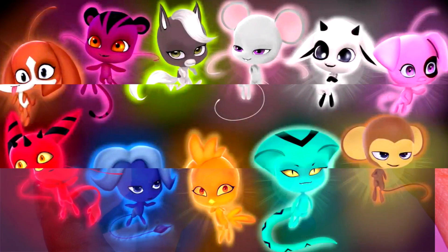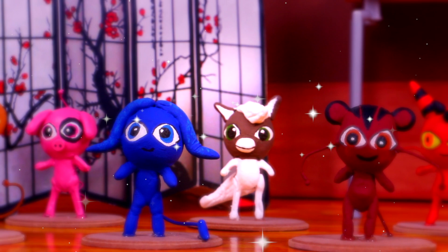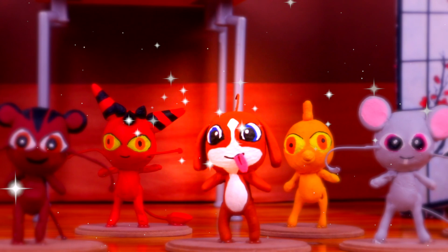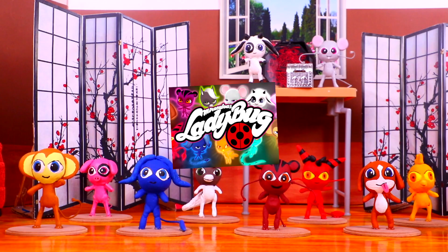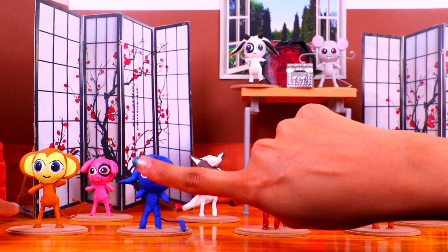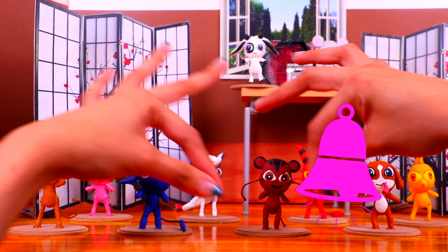Wow guys, our kwamis look unbelievable! Here we have Shupu the monkey, next is Daisy the pig, followed by Stump the ox, then Kailki the horse, followed by Roar the tiger, Long the dragon, Bark the dog, Oriko the rooster, Moolah the mouse, and finally Ziggy the goat. That was it for today guys — we hope you enjoyed this Miraculous video as much as we did. All our kwamis are so adorable! If you like this video, give us a thumbs up, let us know in the comments below, subscribe to our channel, and ring the bell for more fantastic videos. We love you so much — see you next time!